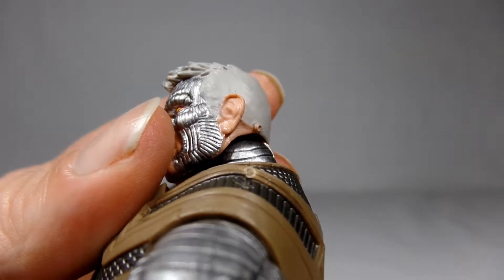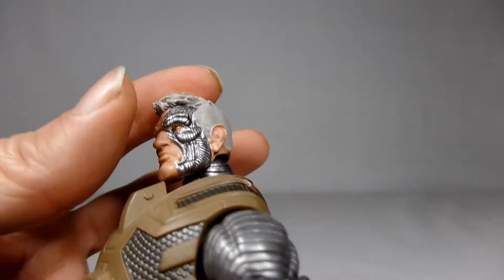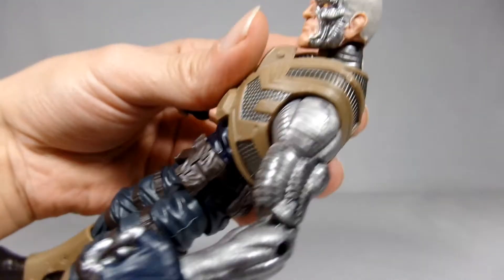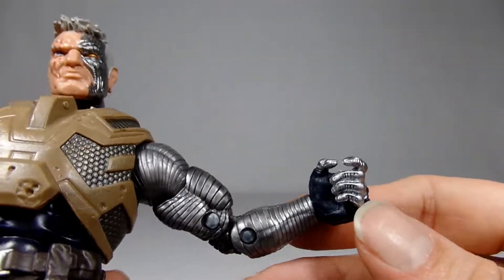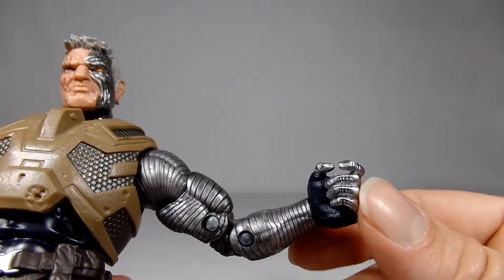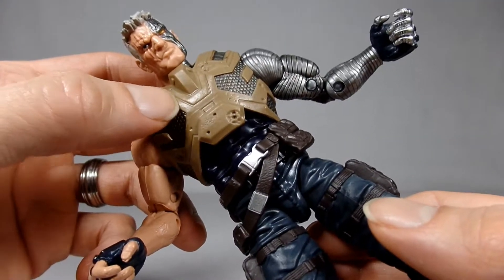The face though, I really like that face sculpt. The shine there and the metallic parts of his face definitely have a little bit of the Terminator look to him — the damage and scars. He does have a little growth there on the side of his head, probably just a plastic defect. But the line work in his face, and everything's just really cool on all the metallic parts of him, especially even in his arm here.